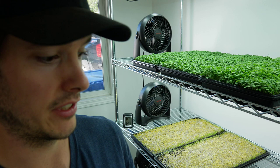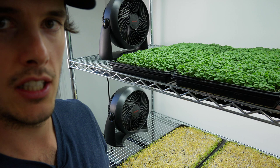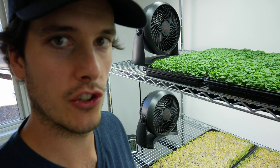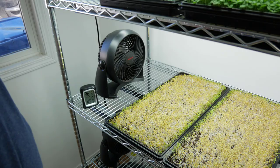That'll wrap up this video covering all the equipment we use. I'll have a link in the description to a page with all the fans, lights, light timers, and multi-prong units — so if you want to copy our setup, it'll be easy for you. I'll give you another update in 24 hours, when the arugula will be all greened up and looking really good.